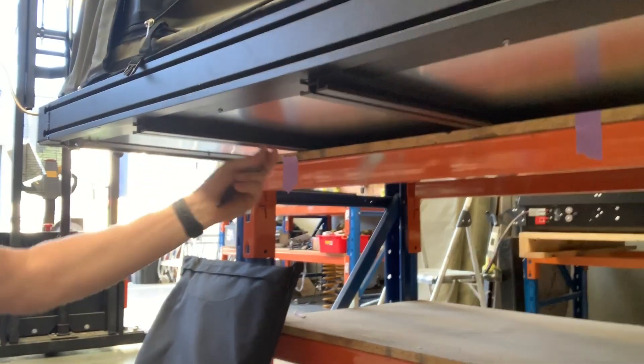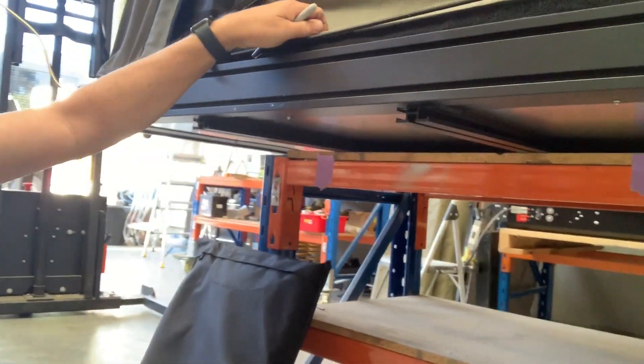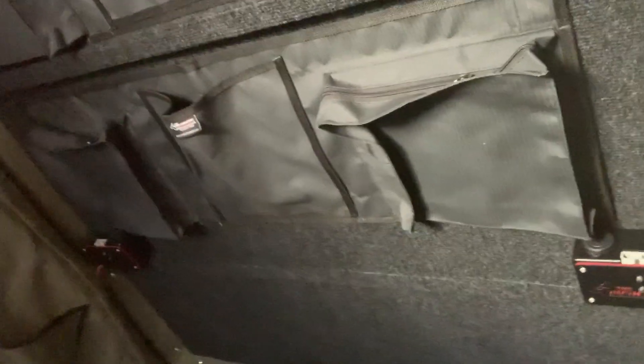The extruded base of it is incredibly firm — I'm not sure if it's a honeycomb but it feels like it. It's carpeted all inside, I'll show you inside. It also features a lot of their utility pouches for storage, as well as Anderson plugs — twin Andersons — four cig sockets, one light that I can see, there might be another one somewhere, and pockets and storage space everywhere.